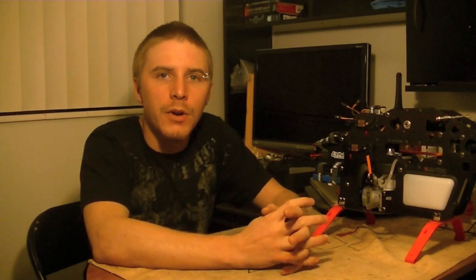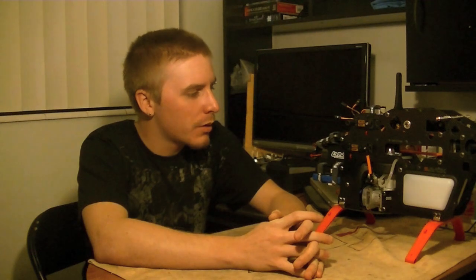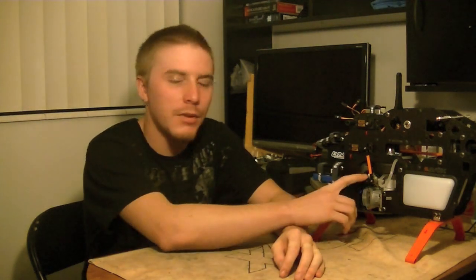Hello, everybody. This is Freddy with Freddy Can Fly. In today's heli tips and tricks video, I wanted to go over with you guys how to properly set up the throttle link servo on a nitro-based helicopter.